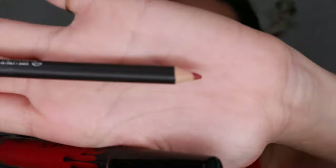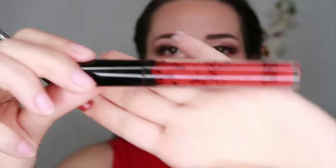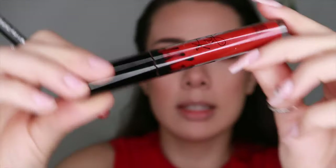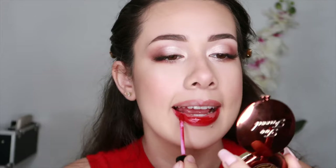To finish off the whole look, I'm going to take a MAC lip pencil in the shade Chicory and pair that with the Kylie Lip Kit in Mary Jo K. We'll outline our lips and fill them in. So yeah, this is the final look — it's really simple, kind of sexy, really smoky, and you can wear it anywhere. I just thought it was cute for Valentine's Day because it is a little sultry and the red lip really tops it off nicely.